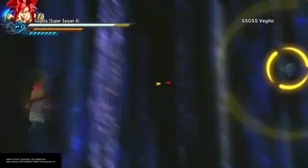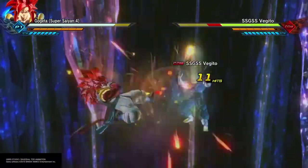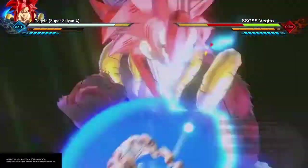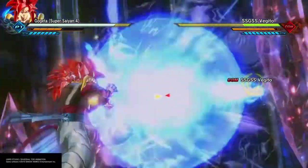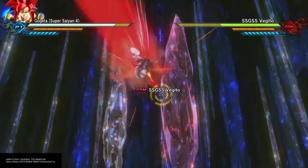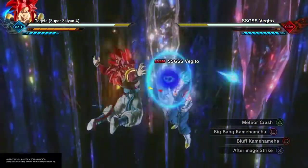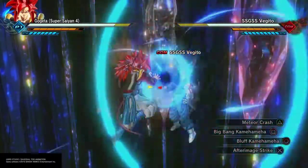Power scaling in GT was odd. You had Super Saiyan 4 Goku, who is insanely powerful and whooping Ice Nova Shenron's ass, but then you have him tired against Omega Shenron and dropping out of the form due to a loss of stamina. And even Super Saiyan 4 Vegeta having a hard time lifting a building — which is pretty sad.